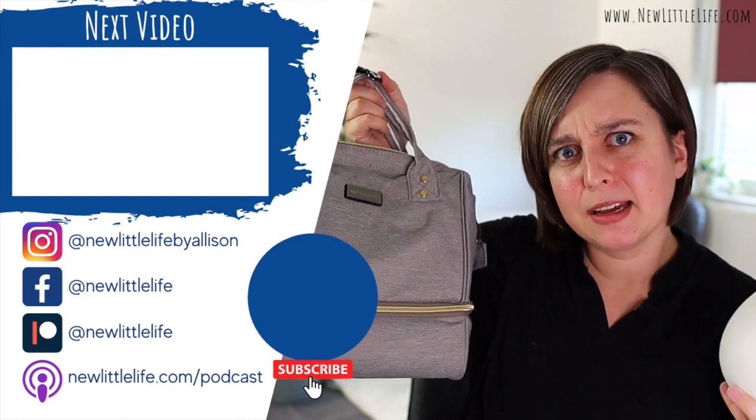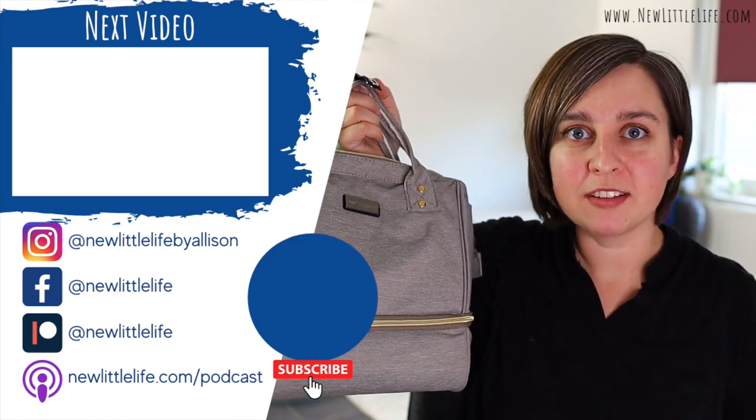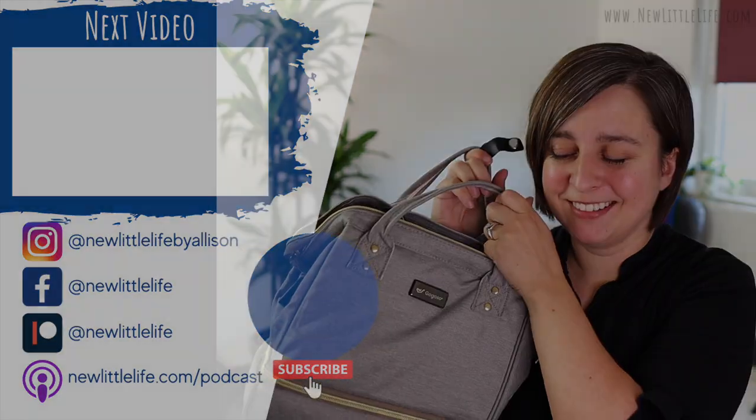I think I'm in love with this bag. What else can I put in it? My lunch. Bye-bye!